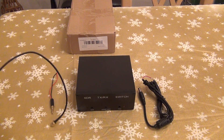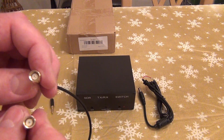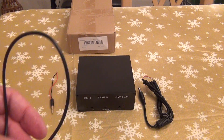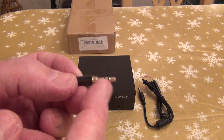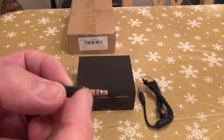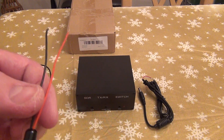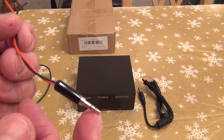There's a little patch cable, SMA male to SMA male. And there's a stereo connector with two wires on the back, probably to signal the device that I'm transmitting.